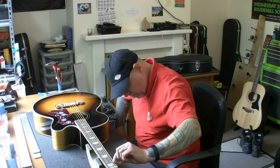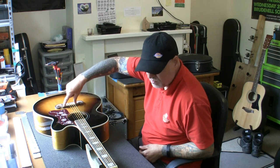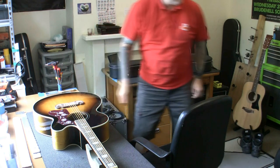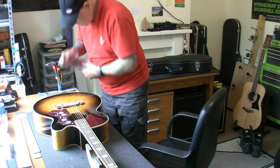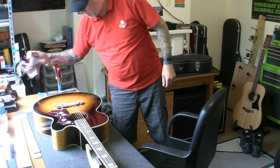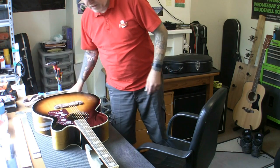So I'm going to carve the nut slots and get this action down. I'm going to remove the saddle and take some material from the bottom of it - just bring the action down, not too low. Then we're going to take the strings off, oil the fingerboard, polish the frets, put it back together and send it out. I'm going to charge him £35 for this - not a lot of money, but that is my price for a brand new guitar setup. With strings it would be £45.